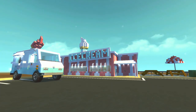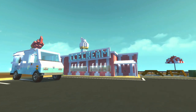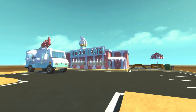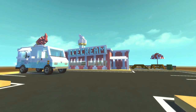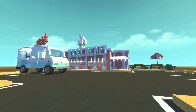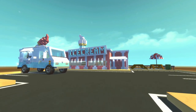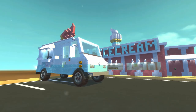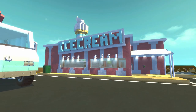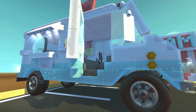Hey everybody, it's Mumbo here, and welcome back to another episode of Scrap Mechanic City. Today we've got an ice cream parlor as well as an ice cream truck in a module form. Eventually I'd love to get this into the full city. If you have any more Scrap Mechanic City suggestions, put them down in the comments below. We're going to start off with the ice cream truck and then head on inside to the ice cream parlor to see the details I added.